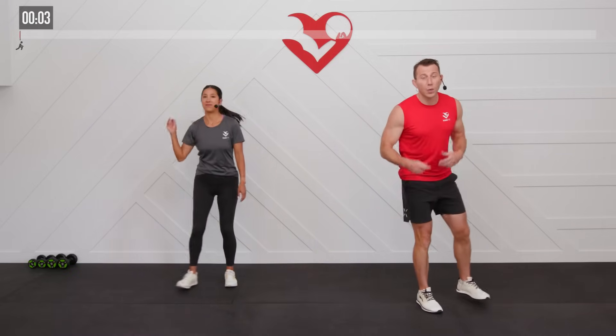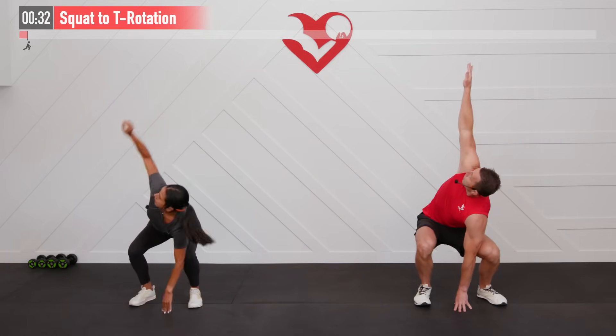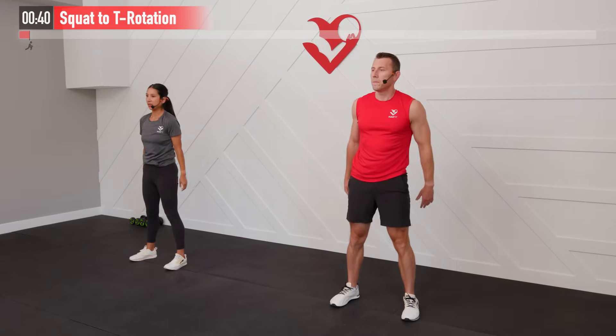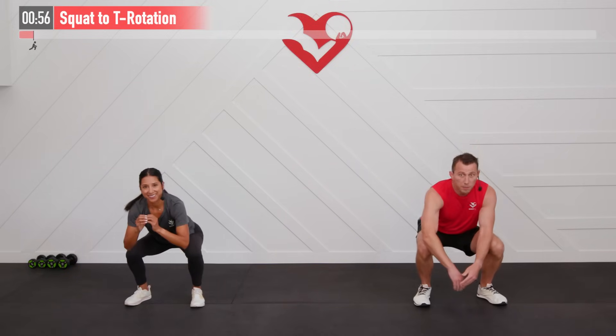Before we get started with our workout we need to prepare our bodies for the work that is coming. We're going to start with a squat plus a T-rotation. Feet are shoulder-width apart — sit back, weight in our hips, come down to the bottom, place my left hand on the ground and reach up with my right arm. Back up, then opposite side. It's alright if you can't quite reach the floor. We're really working thoracic spine and mid-back mobility as well as the hips — a very efficient warm-up move.